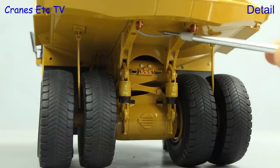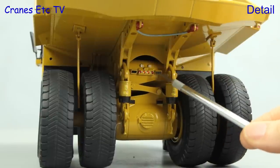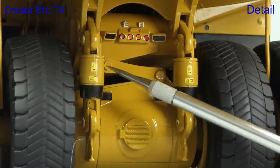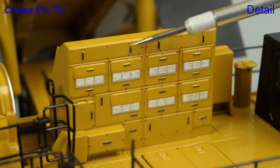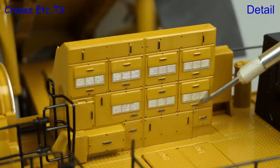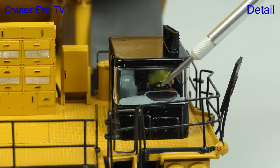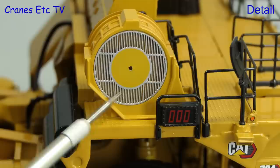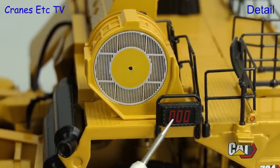Moving to the back, there's a safety cable included with painted ends, and if you look closely there are tiny graphics on the big dampers. Up on the cab deck there's a big cabinet with effective use of paint highlighting for the grills and handles. Looking inside the cab there are twin seats with the Caterpillar logo on the seat back, and there are load indicators on both sides of the model.